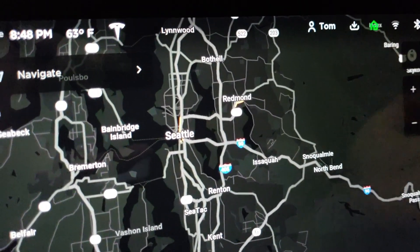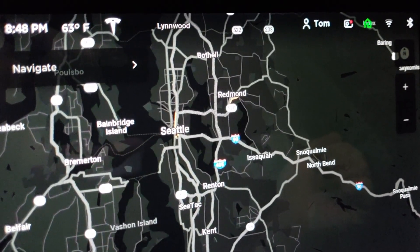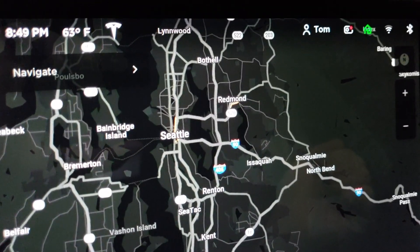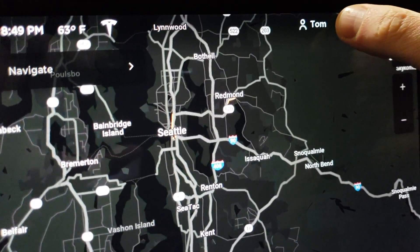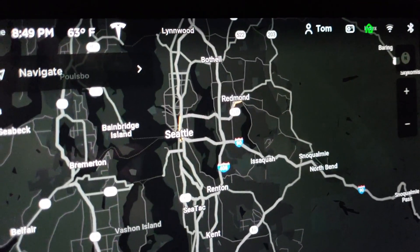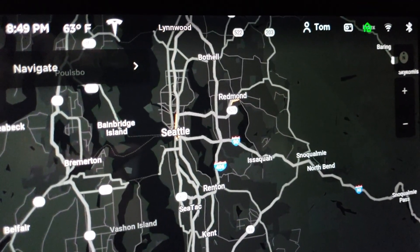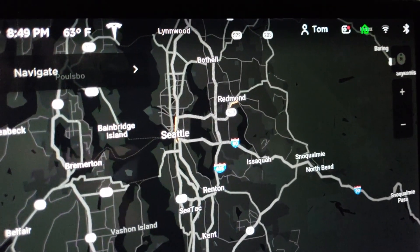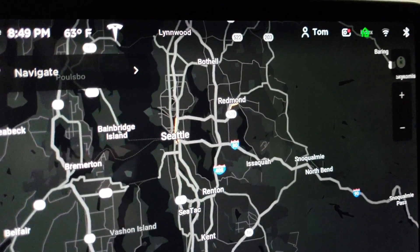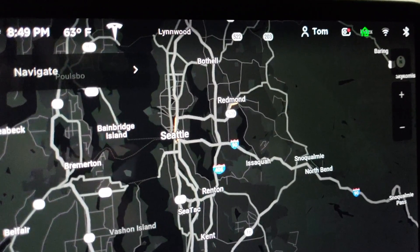By default it's set to record. If you press it once, it will actually save a clip which covers the last 10 minutes. If you press and hold, it will actually turn off the dash cam. Press it one more time and it will turn back on — and that's probably where it should stay by default.